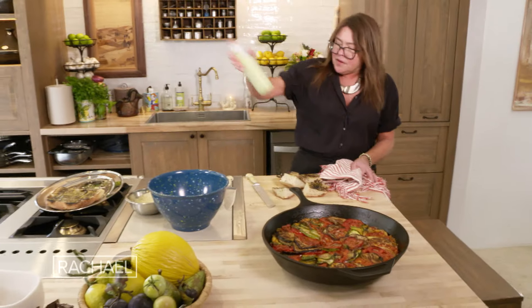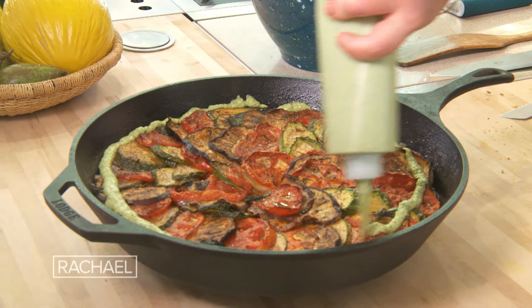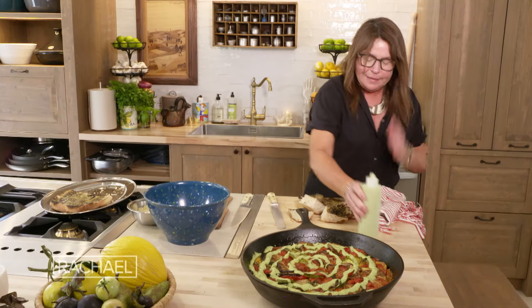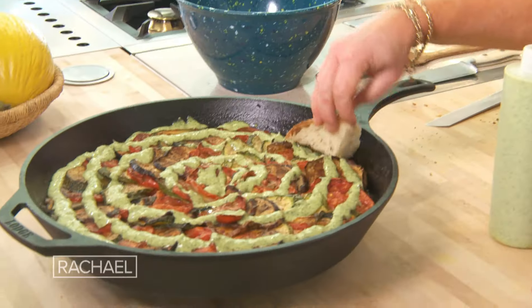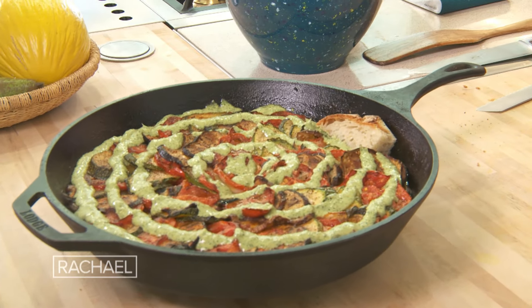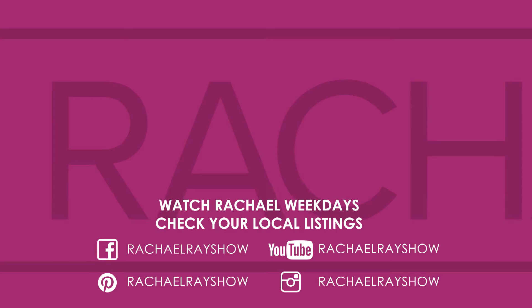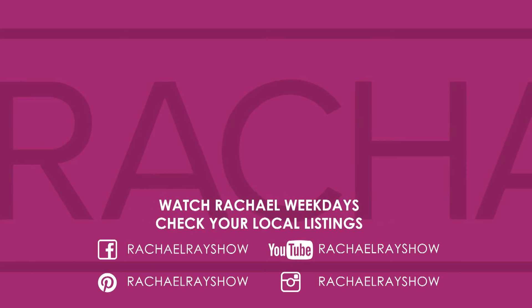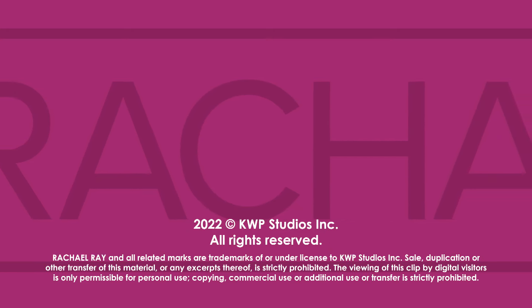There we go. Underneath is our sauce, and on top are those concentric circles of everything fresh from the garden. Now comes the fun part — we take the pesto that we made and go around and around, turning it into kind of a tie-dye. Pretty cool. And then we nestle the bread in.